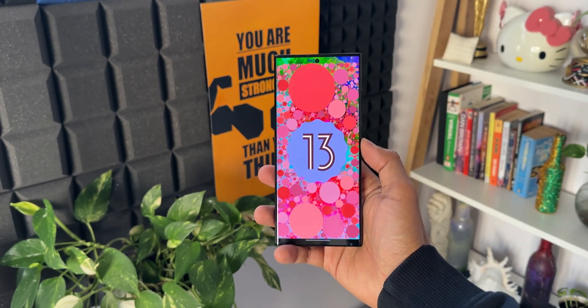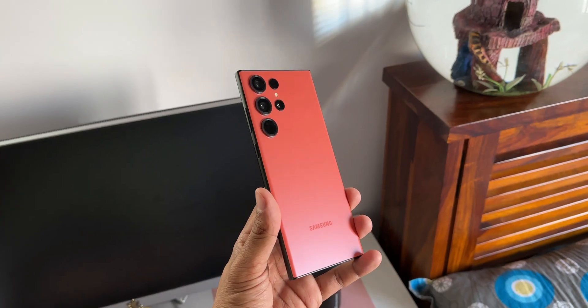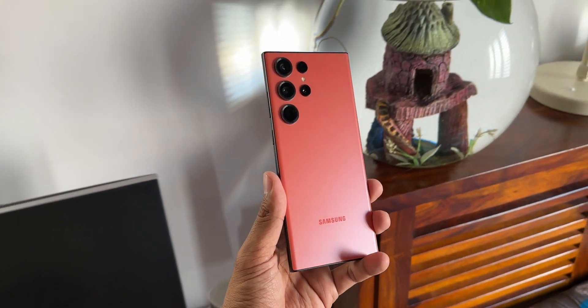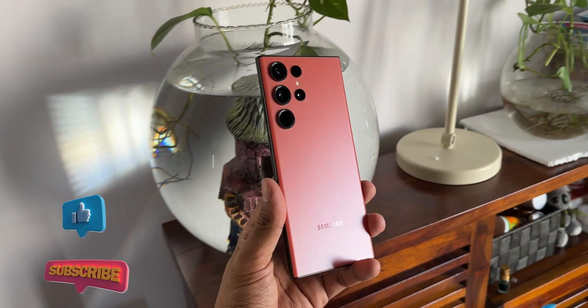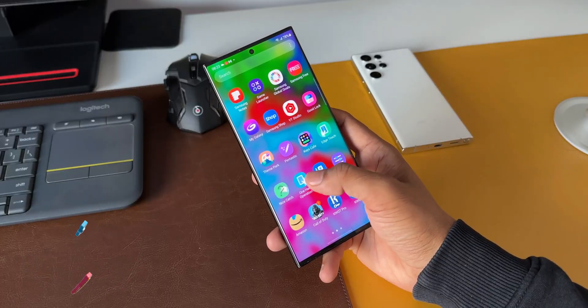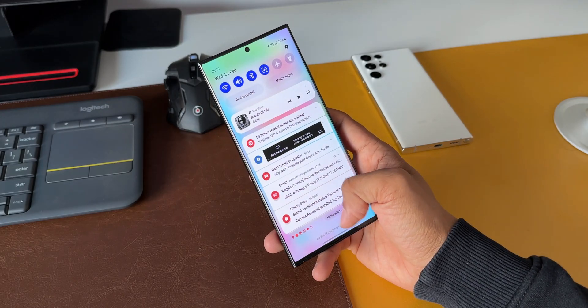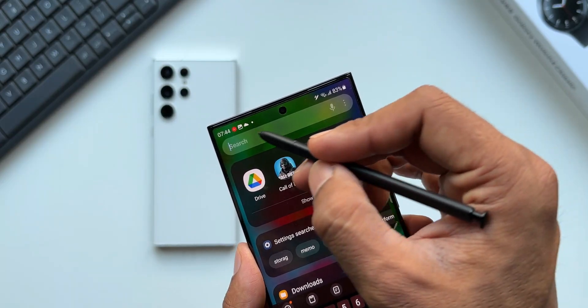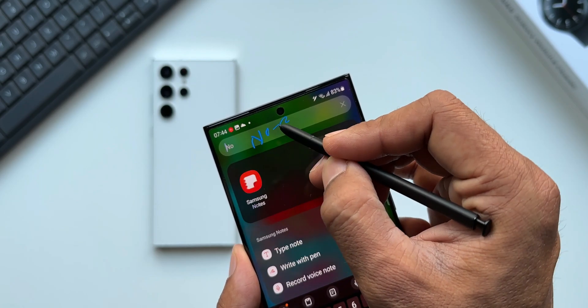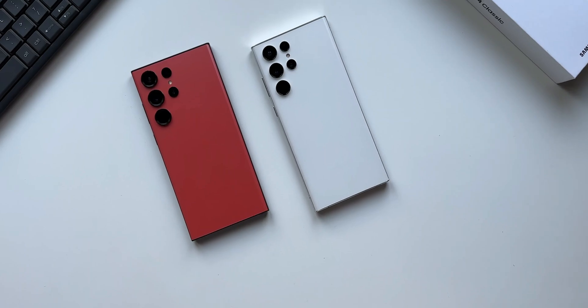All in all, the phone feels really good and I am definitely in love with this device. I will use this phone for a few more days — maybe a week or two — and come back with a full review video. That's the first impression of the Galaxy S23 Ultra Red for you guys. If you already own this device, don't forget to share your experiences in the comment section below. If you haven't subscribed already, go ahead, subscribe and give this video a like. Thanks for watching — my name is Salian, signing off.